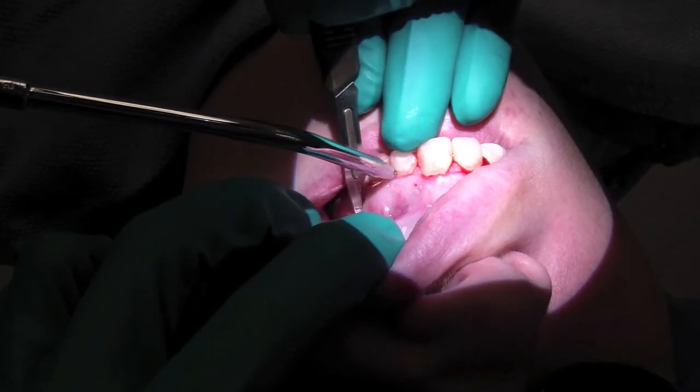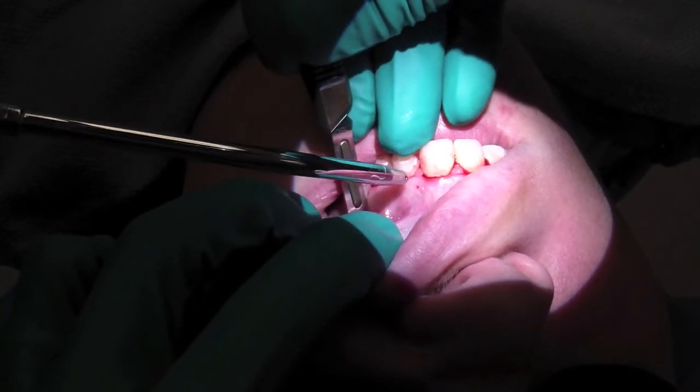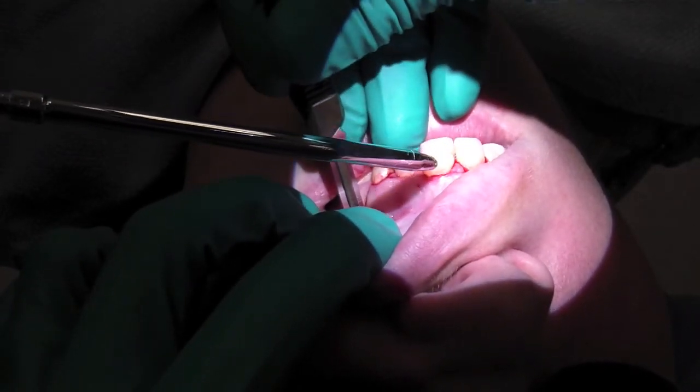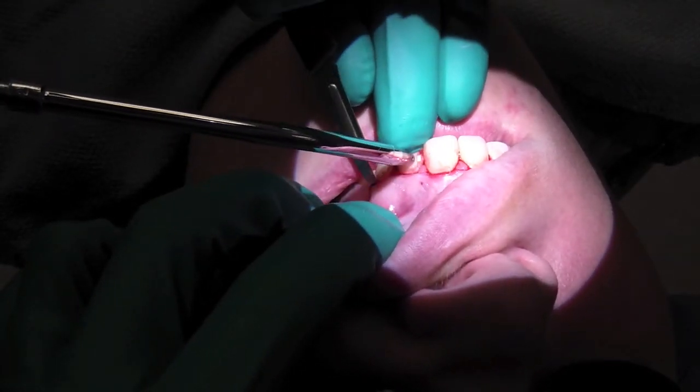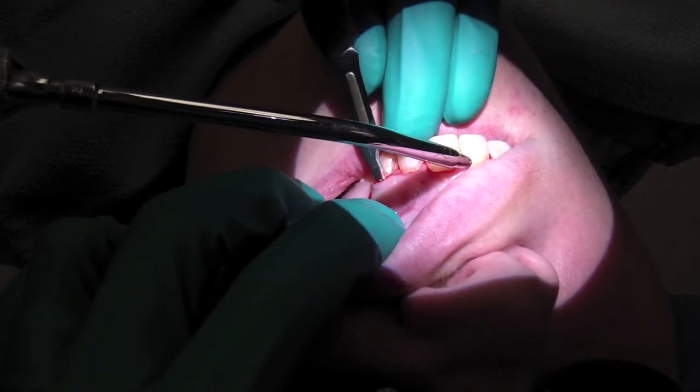Here's where I'm going to make only one vertical releasing incision on this whole surgery and make a large envelope. The reason we did that is we didn't want to interfere with the frenum attachment between the central incisors.